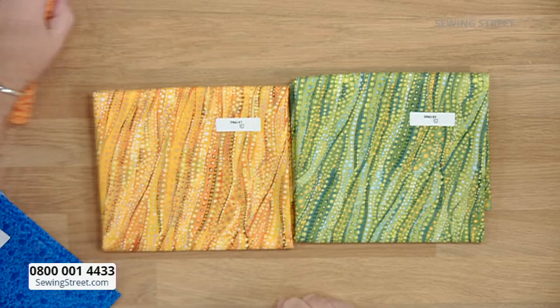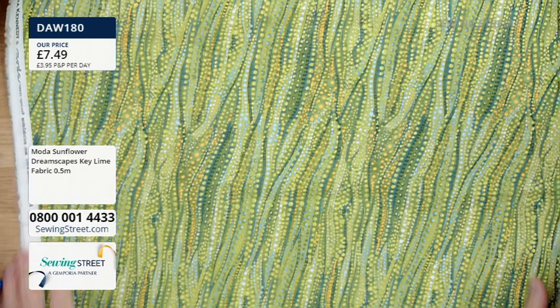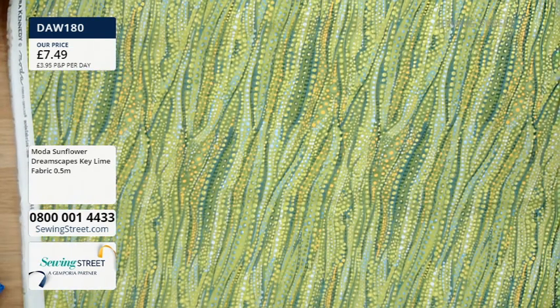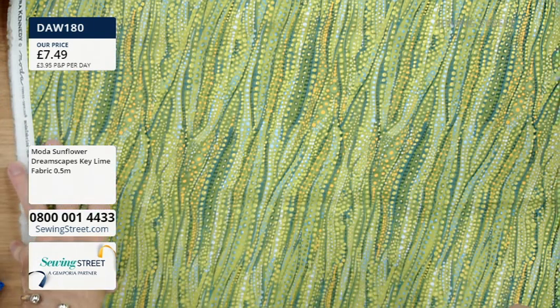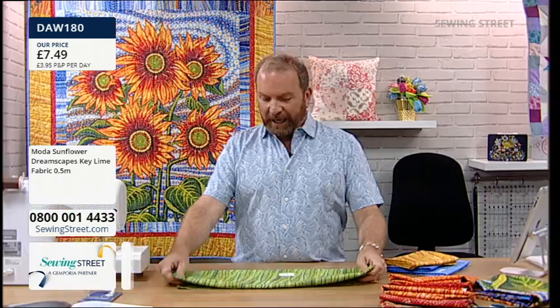These next two are delish. The green - I didn't use the green in my quilt but I really wanted to. It's absolutely delicious with lots of different shades of green, golden yellow, and a little bit of blue. I think this would be amazing for landscape quilting, or if you want to build up a picture. But it's also just really beautiful fabric.